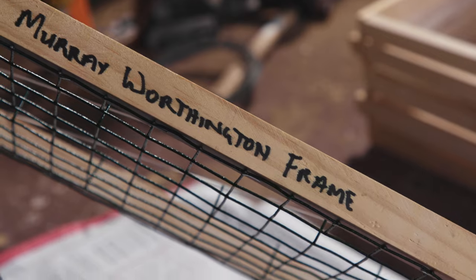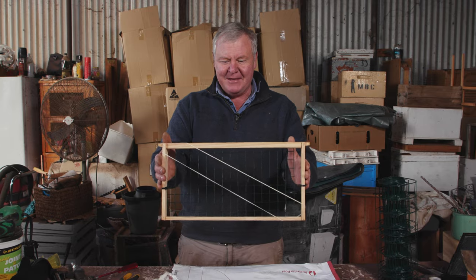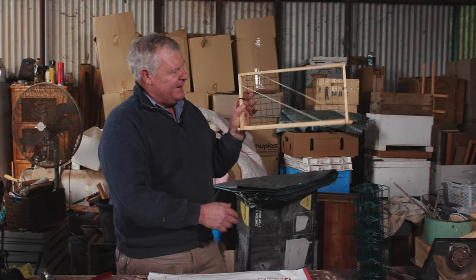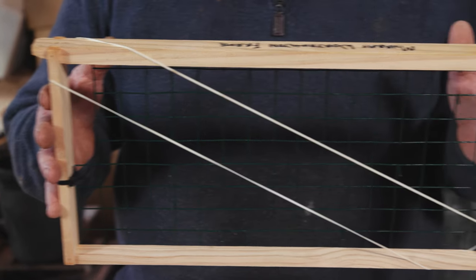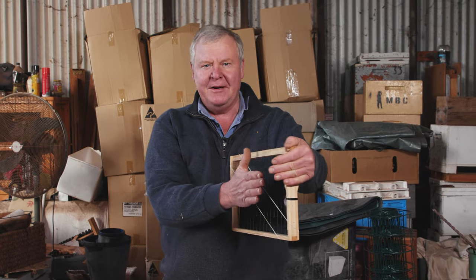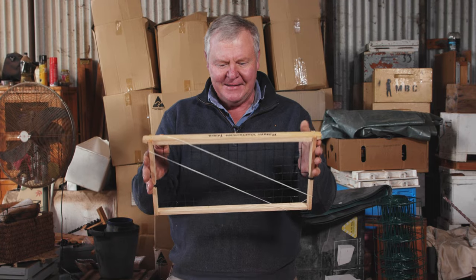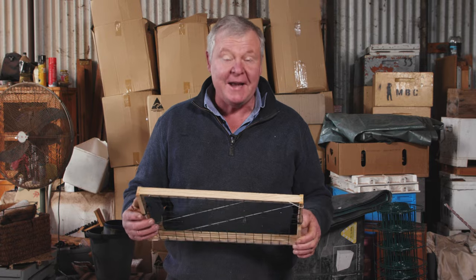So Murray Worthington came up with this idea, which I thought was pretty bloody brilliant. You get your bit of wire, lay your cutout comb in here, and put your rubber bands on the front. This idea avoids the complication where your actual brood frame sits outside the wires. This idea is going to let it be nice and square. The girls will eventually cycle out that wire going forward.